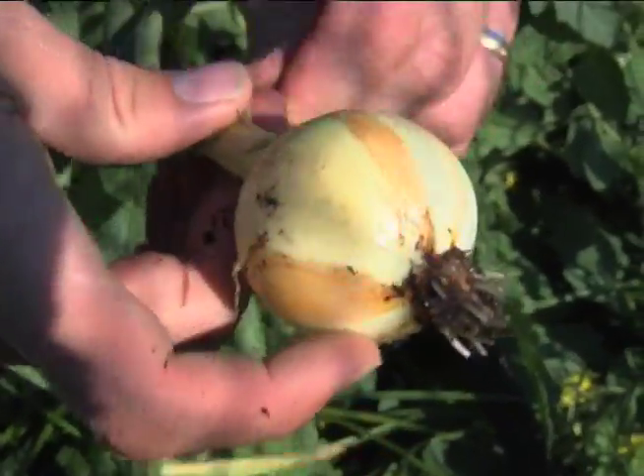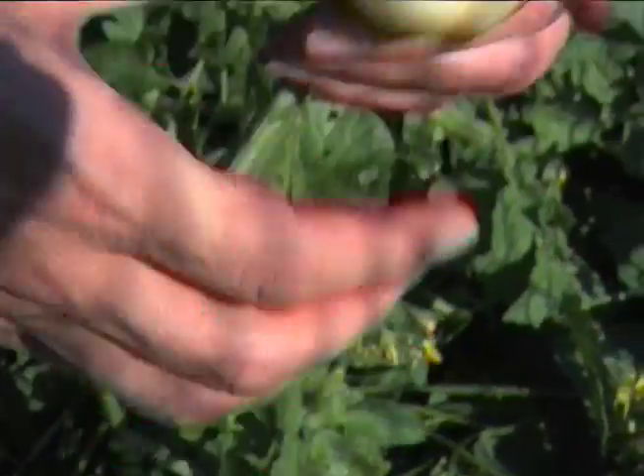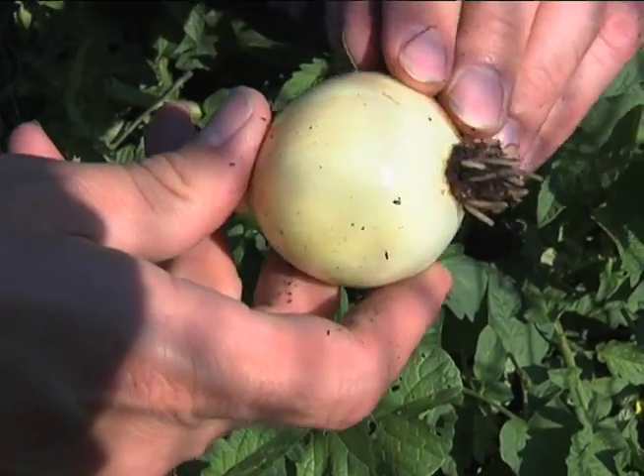Any other little odd leaves I'll tear off and leave out here as well. And the rest is all ready for either a wonderful salad, soup, or anything you like raw. It's all good.